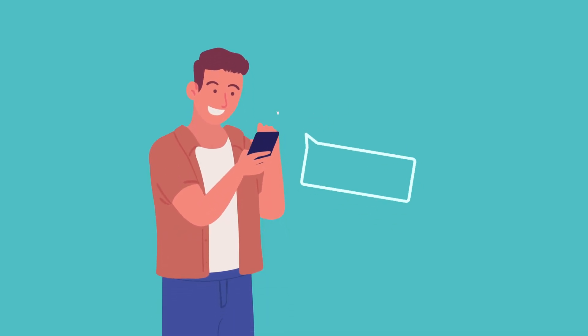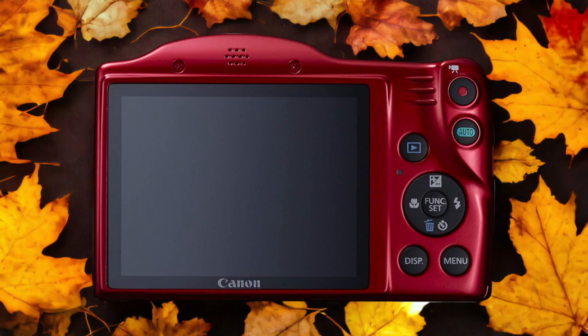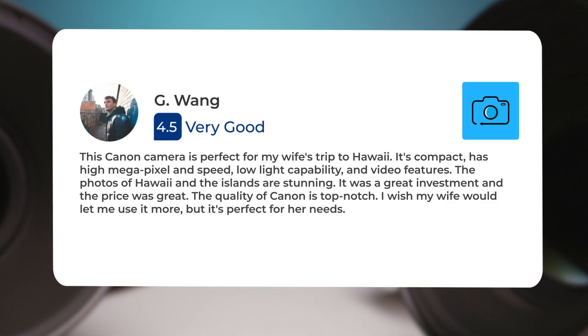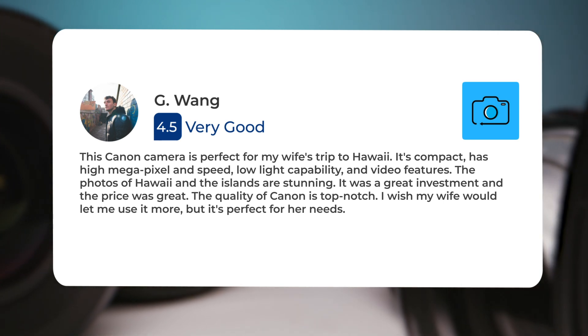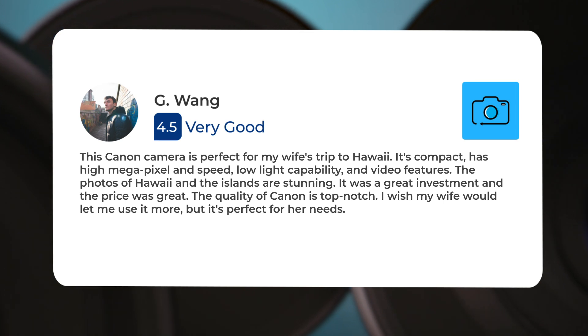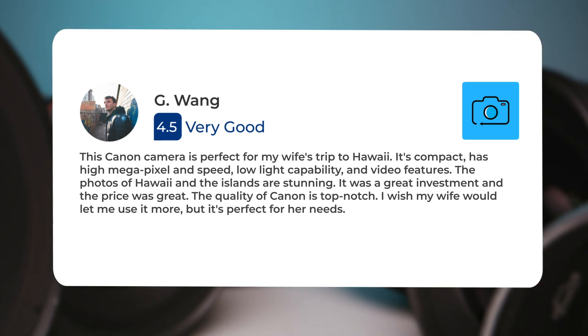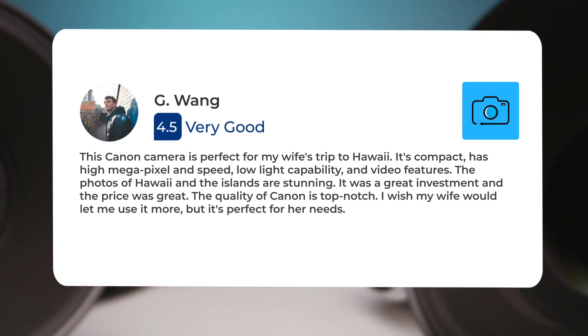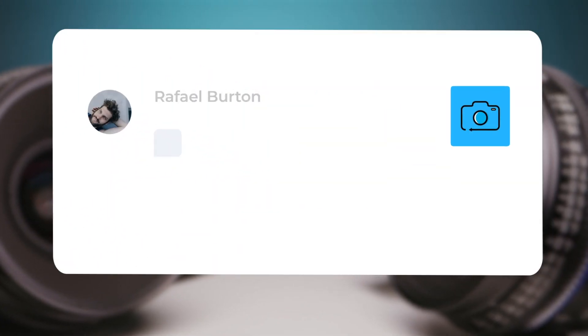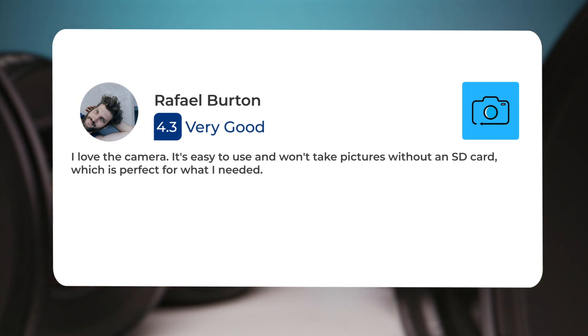Next, let's take a look at what other users of these cameras have to say about them. Here's what people have to say about the Canon SX410 IS: "This Canon camera is perfect for my wife's trip to Hawaii — it's compact, has high megapixel count, speed, low light capability, and video features. The photos of Hawaii and the islands are stunning. It was a great investment and the price was great. The quality of Canon is top notch. I love the camera, it's easy to use and won't take pictures without an SD card, which is perfect for what I needed."